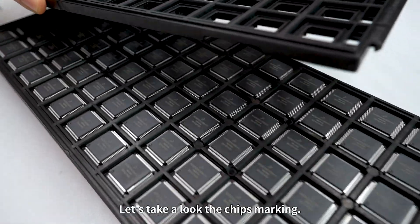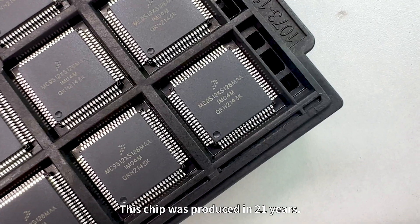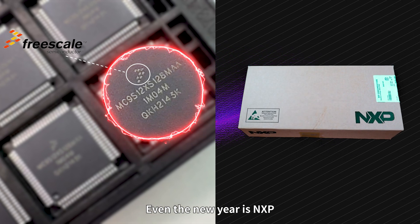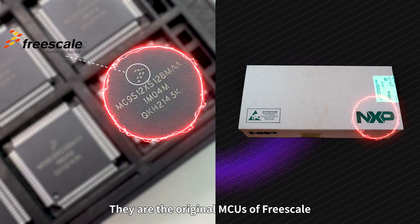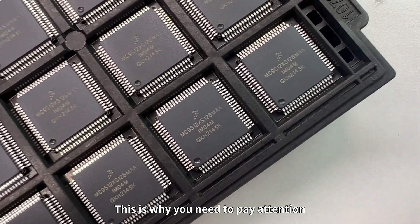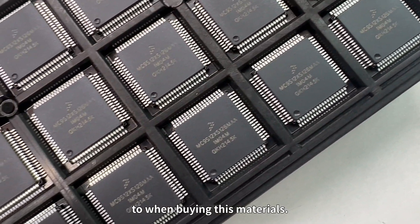Let's take a look at the chip's marking. This chip was produced in 2021. The logo is Freescale — even the newer ones are NXP's. These are the original MCUs from Freescale, and the chip marking still shows Freescale's logo. This is something you need to pay attention to when buying these components.